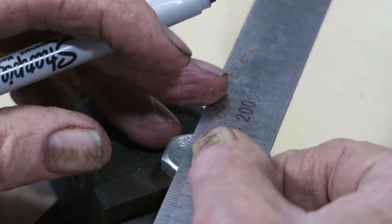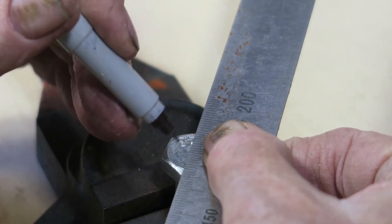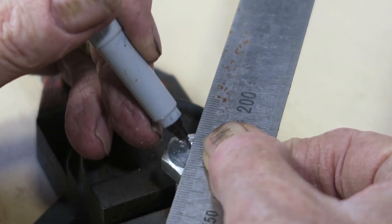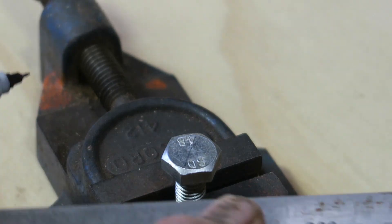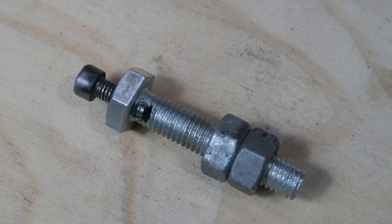To assemble the lifter screw, on the 55mm bolt's head mark and centre punch a drilling point 3mm from the centre of the bolt's head. Drill a 5mm hole about 20mm deep into the bolt's head. Tap the hole with a 6mm tap, finishing with a bottom tap to a depth of about 15mm. Don't worry when the drill cuts into the bolt's thread when it breaks through — that's okay.